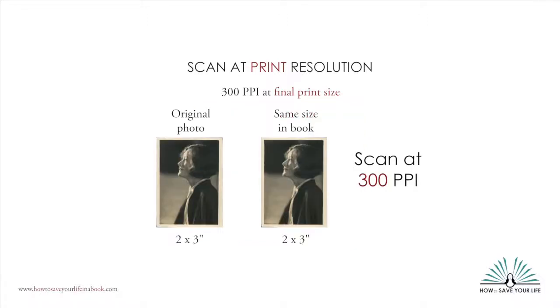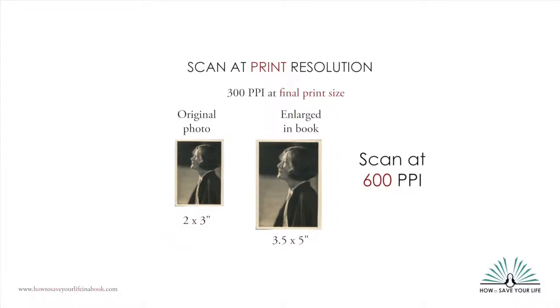A rule of thumb is to scan at 300 PPI at the final print size. So for instance, if you have a photo that's 2 by 3 inches and you want it to appear 2 by 3 inches in your book, scan it at 300 PPI. However, if you want the photo to appear bigger in your book than the original print, or if you'll be cropping the photo considerably, you want to scan at a higher resolution so you have enough pixels to blow it up. If you want to blow up your photo to twice its original size, you would scan at 600 PPI.